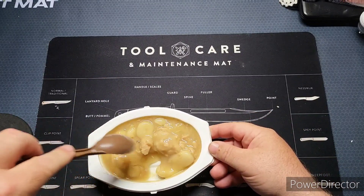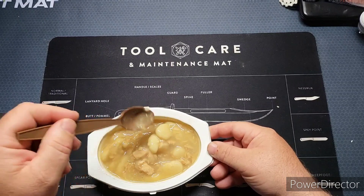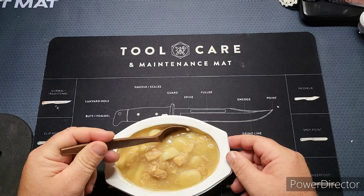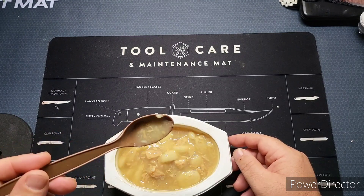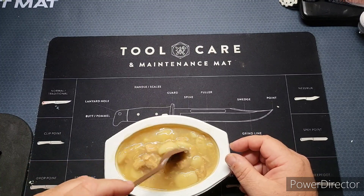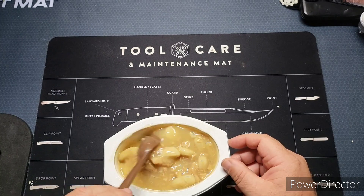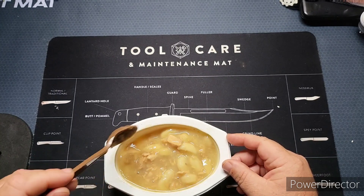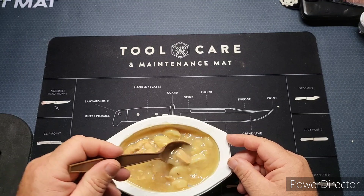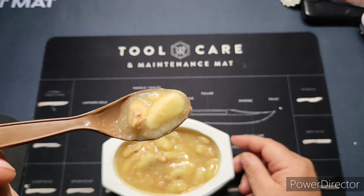There we are - it is warm. You've got little pieces of potato here, it's not watery, it's got a good consistency to the sauce. It's got little pieces of chicken as you can see. I haven't actually had this one yet, so let's get in and see what we've got here.